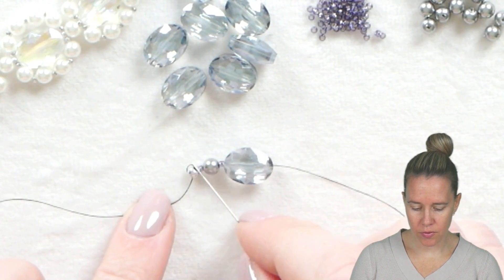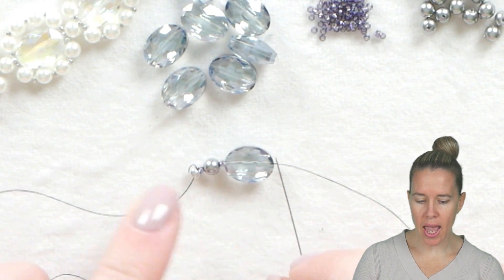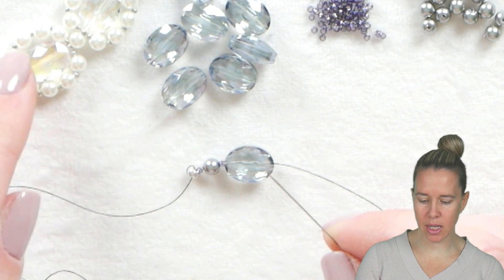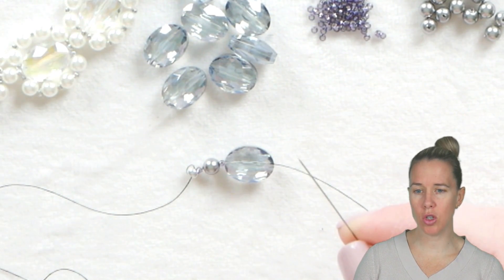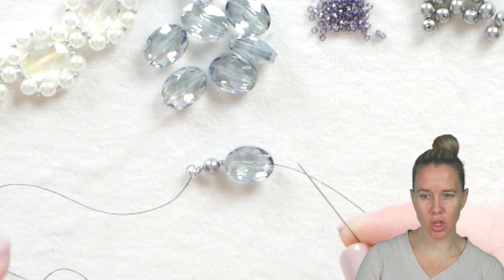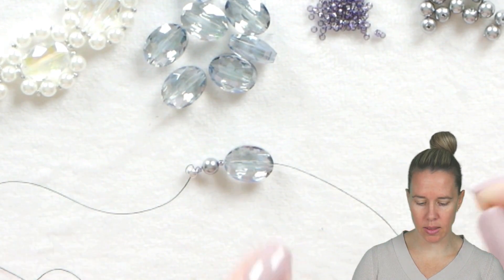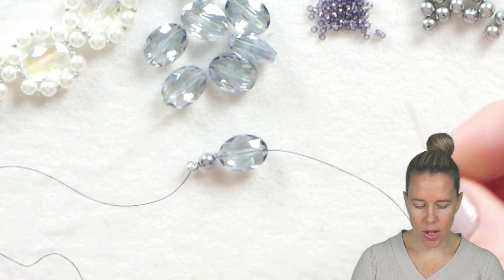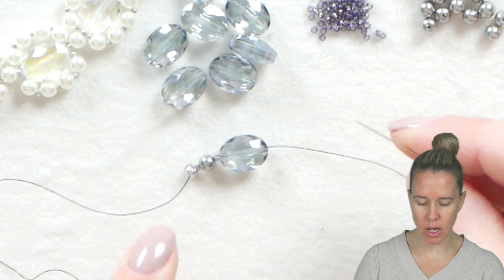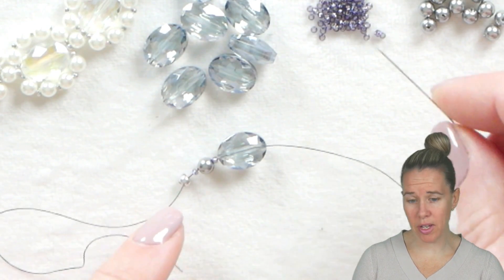To begin, we have our 15-0 4-millimeter glass pearl and a 15-0 seed bead, followed by a Potomac Crystal Oval Nugget. We're going to be using the oval nuggets because they're great to keep beads at the top and the bottom. I'm using a size 6 black dragon thread and I have a size 10 needle on here, just a stop bead at the end, and I have about three feet of thread that I'm working with.